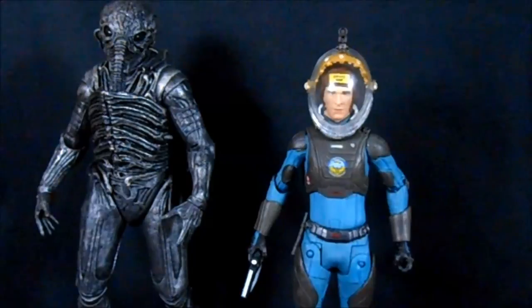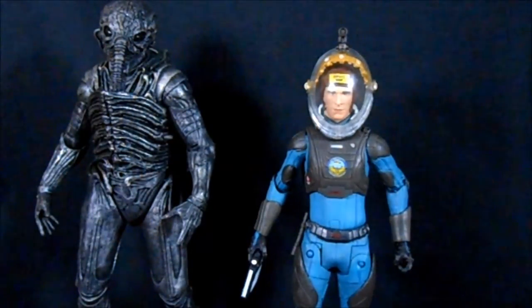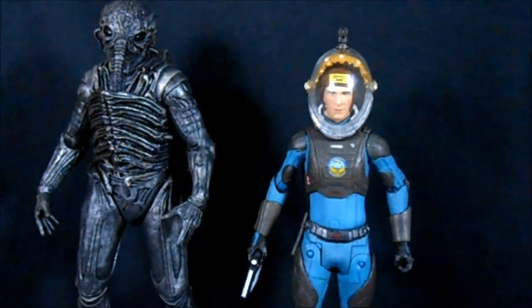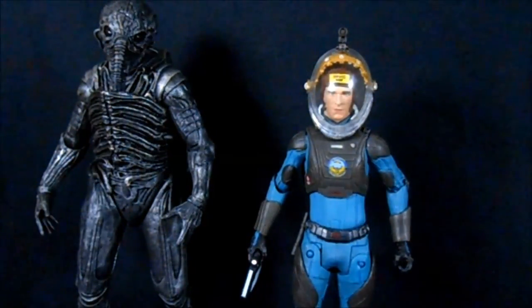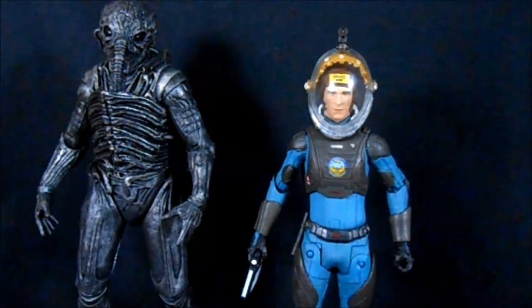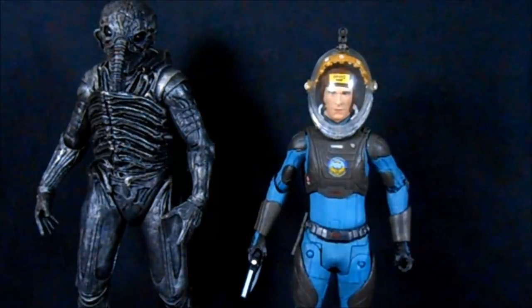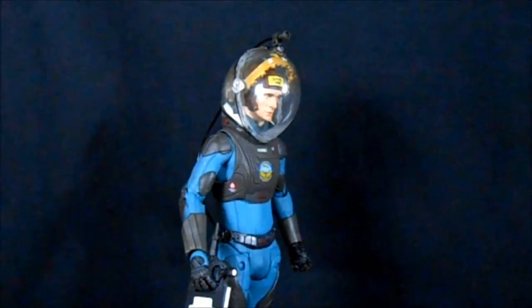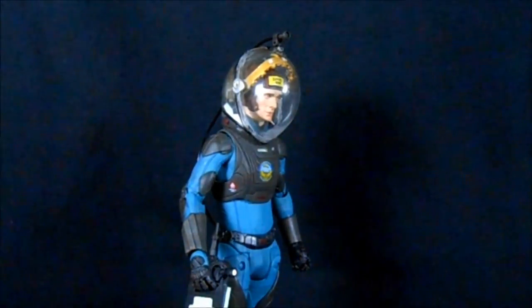For a size comparison, here's David next to the Engineer. The Engineer isn't quite as large as it needs to be for pure scale, but it's not a bad scale for an action figure set. We always knew the NECA Engineers were a little small. At the end of the day, David is a very solid figure and I'm definitely going to recommend him — I think you could even justify picking up two, given the two separate heads and helmeted versus unhelmeted looks offering very unique versions of the character.